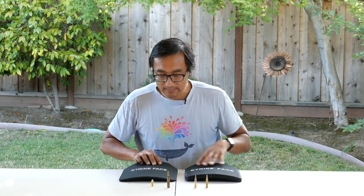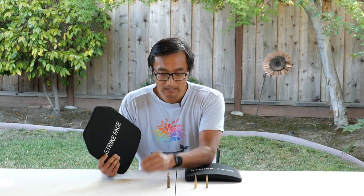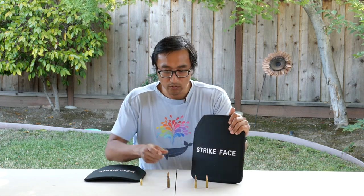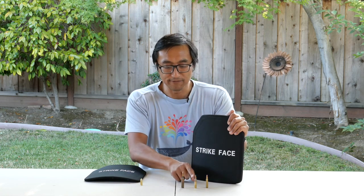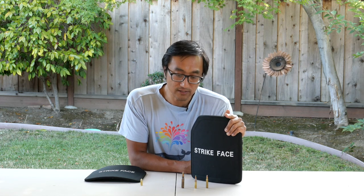I will be testing the 3A with 9mm, because I don't have 357 and 45s. With the Level 3 standalone I will be testing with a couple rounds of 7.62 NATO, two rounds of 855, and two rounds of 193. I'm about to head out to the range, so I'll see you guys there — hopefully these will stand up to the test. All right, see you guys soon, bye!